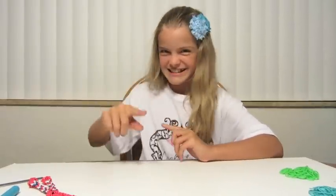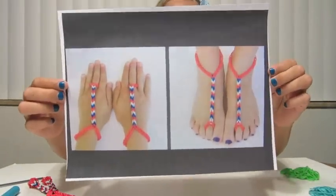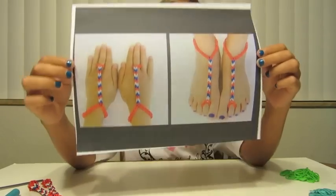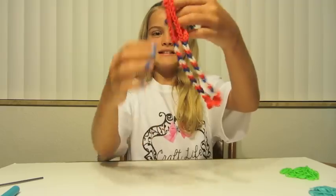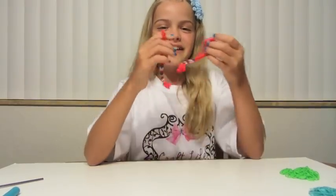Hi everyone, this is Stacy from Craft Life and I'm here today to teach you the Rain Balloon Advanced Barefoot Sandals. If you saw my other video for the basic Rain Balloon Barefoot Sandals, then you are ready to make an advanced pair. This is a pair that I sent in for the Rain Balloon National Contest. I got second place. Thank you so much to everyone who voted for me. This is the actual pair — they sent them back to me, and I'm so excited now I can wear them.